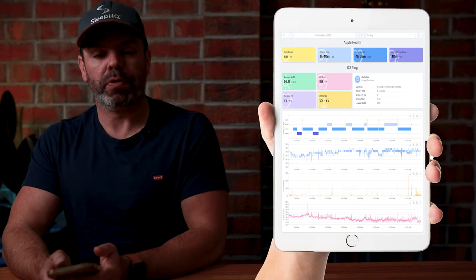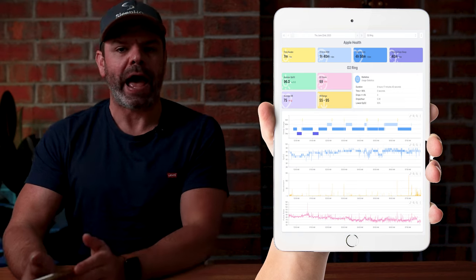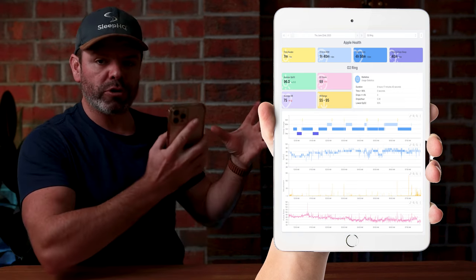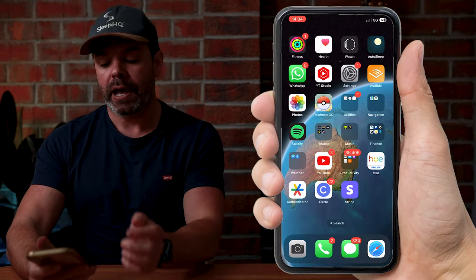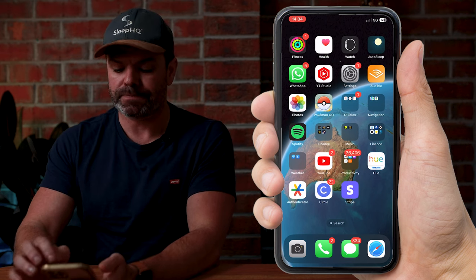Now if you're a Sleep HQ Pro member, you can combine all this great Apple sleep stage data collected from your Apple Watch to view alongside your CPAP therapy data on your Sleep HQ dashboard. To do so, we'll download the Sleep O2 app from the App Store. Let's do it.